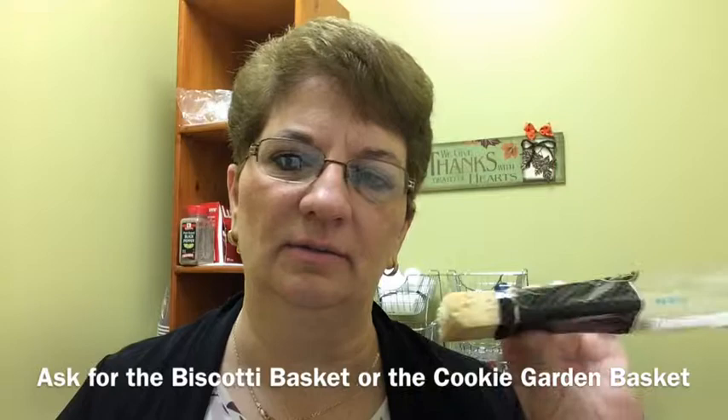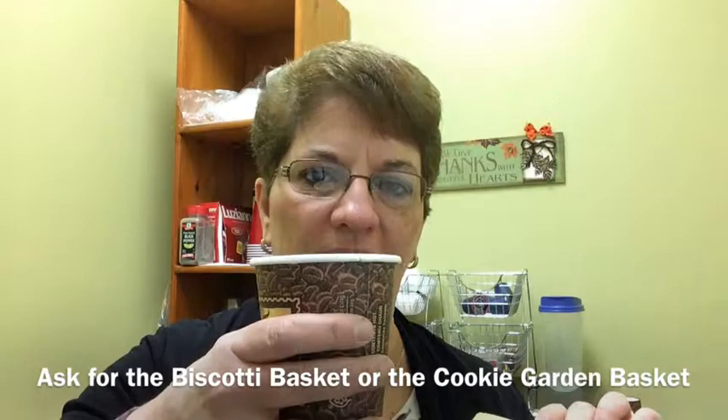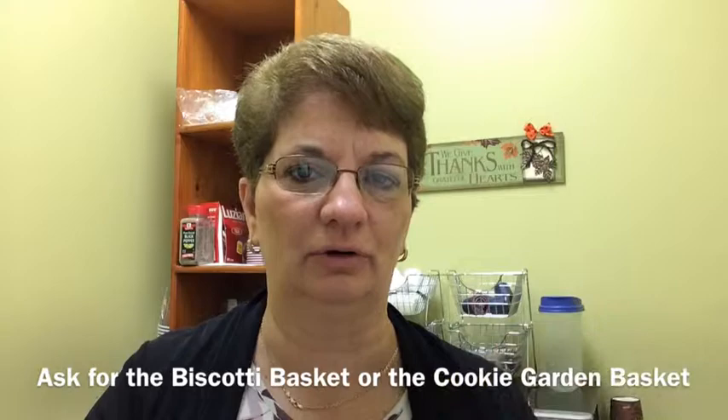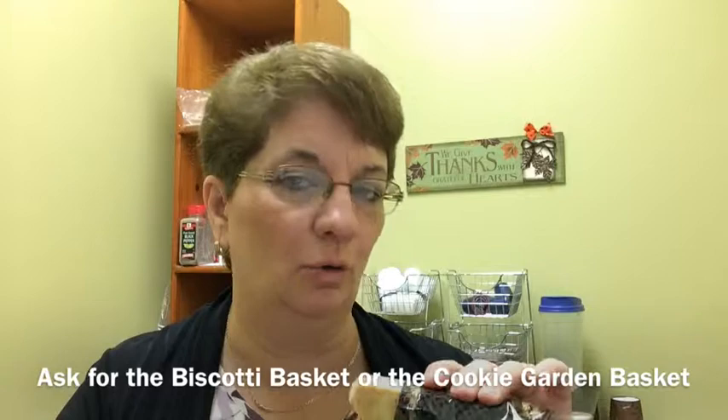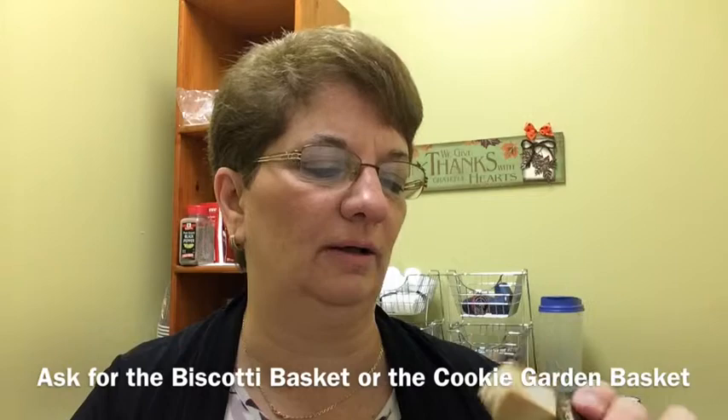Now this biscotti is the plain biscotti. It's just nine o'clock here this morning and my coffee is ready. It's nice and hot — in fact, it may be too hot for me to hold very long, but I'm going to give this a try and give you a report on what it tastes like. So I'm going to put this in here. I don't know about you, but I like to dip my cookies in coffee or tea or even hot chocolate. So let's give this a try.